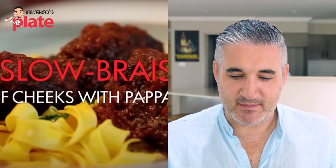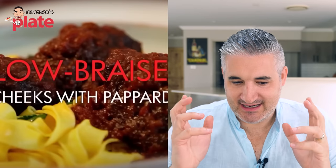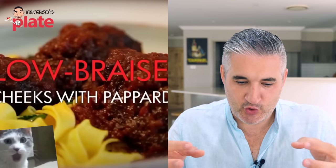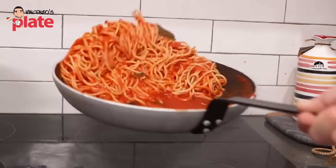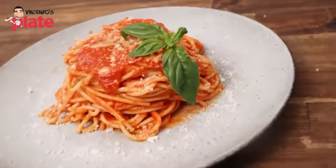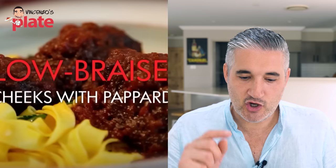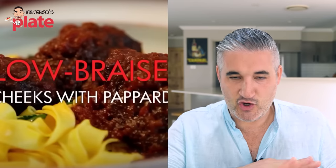Slow braised beef cheeks with pappardelle - this is gonna be good! My only issue is I can see the pasta in there and I can see the sauce on top, but I don't see them together. The most important thing in the pasta rules is to combine the sauce and the pasta together, toss it, make sure they make love together, and then serve. If you do not do that, you're gonna eat dead pasta with the sauce on top. And that's not what an Italian food lover does.